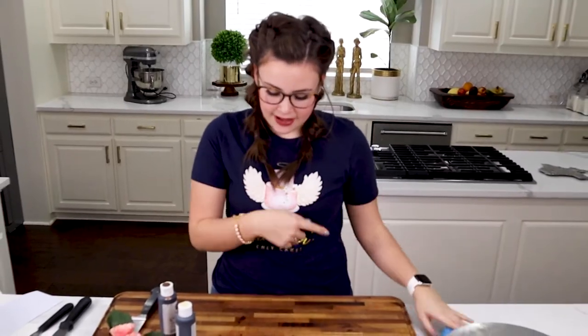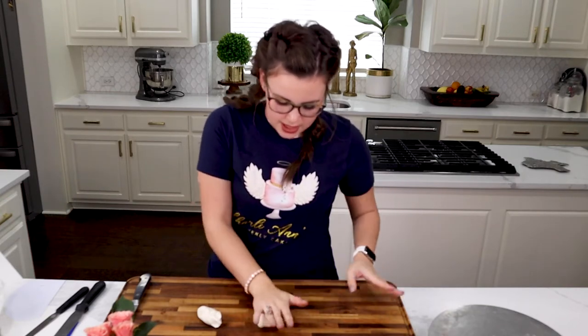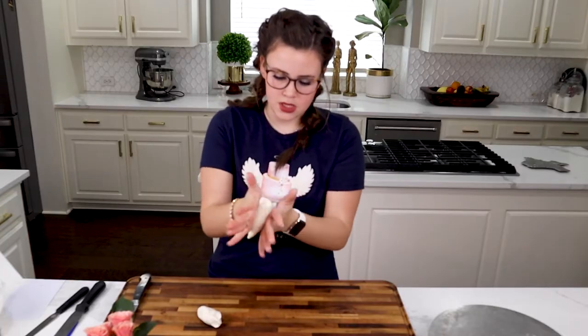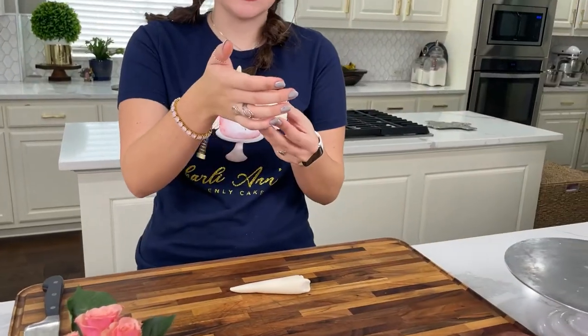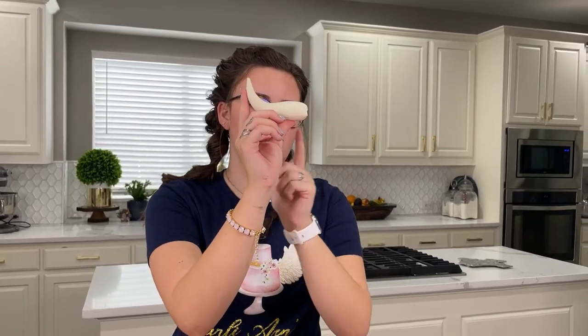I am done coloring my modeling chocolate, so I'm going to clean up my board so the colors don't mix, and then we'll get to rolling out little pieces. I'm going to slice this in half and soften it up just a little bit, then try to form a little cone shape with my hands — pointed at the end and wider at the bottom. I'll do the same with the other piece getting roughly the same size. Then I'll curve the sides up about halfway so that part can sit on your cake and dry that way.